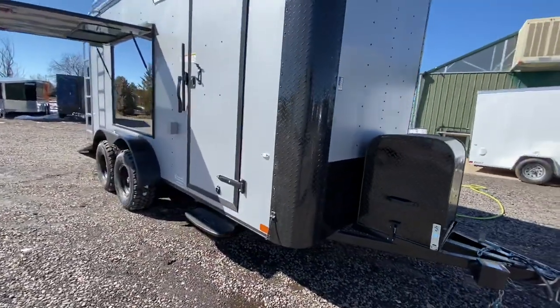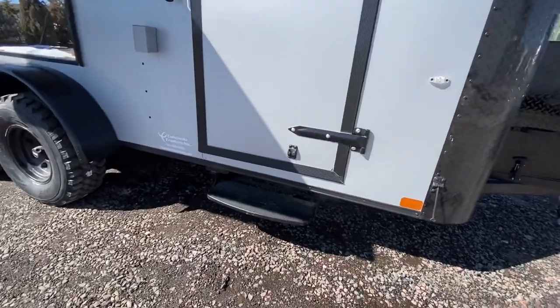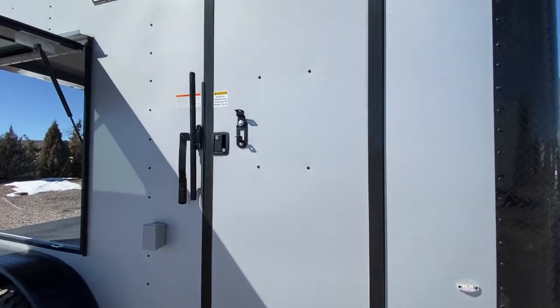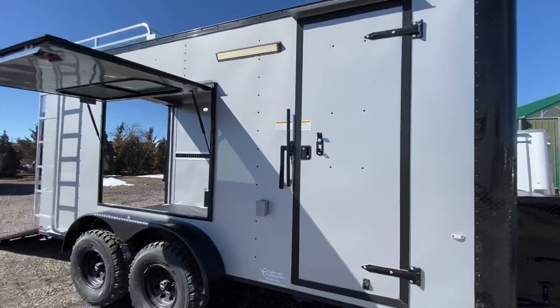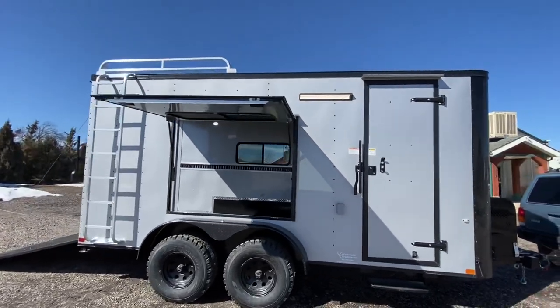The side door has been moved back — this has cabinets in it. There's also a step off the side door so you can get in and out much easier; it folds up and gets out of the way. Two locks on the side door: the RV lock and cam bar. You also have an exterior GFI outlet right there, so you've got a place to plug stuff in on the outside of the trailer.